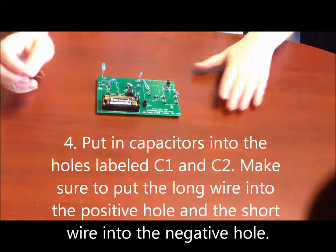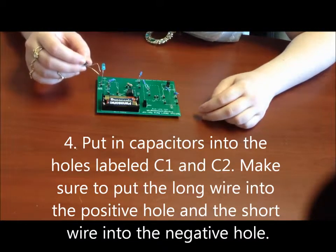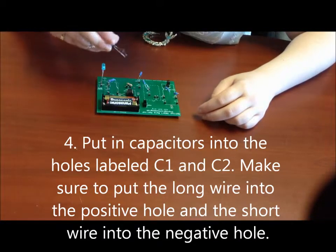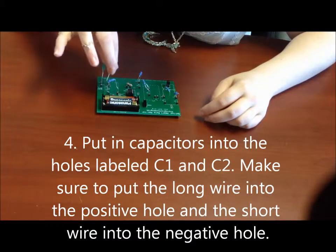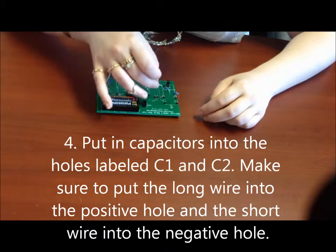Now we're going to put in our capacitors, which are labeled C on your board. First we're going to put in capacitor two — remember that long equals positive and short equals negative, so long to positive and short to negative. Then we're going to do the same thing for capacitor one.